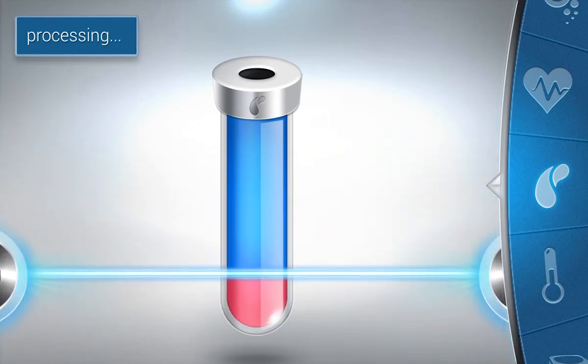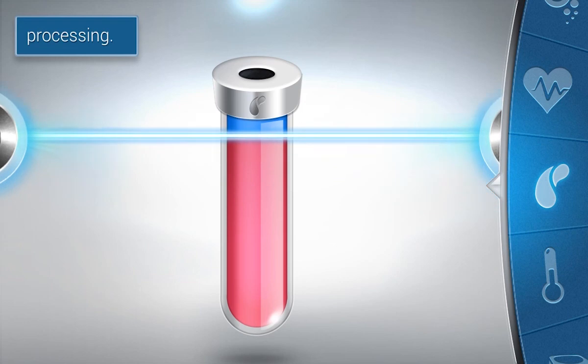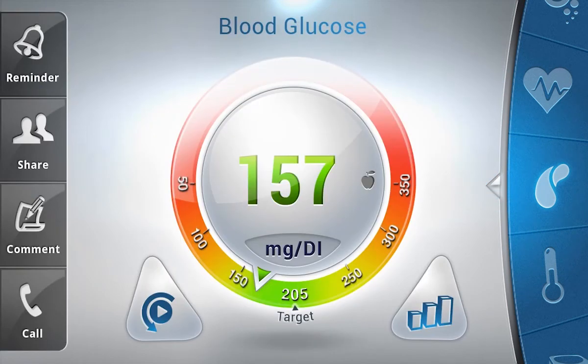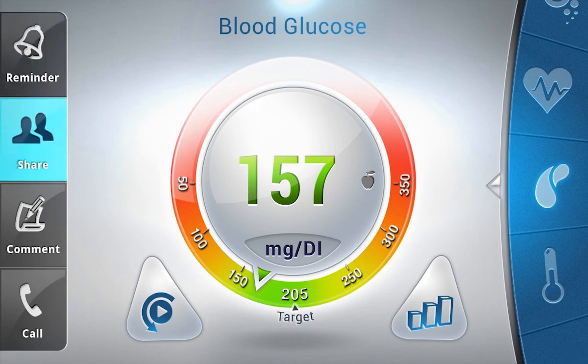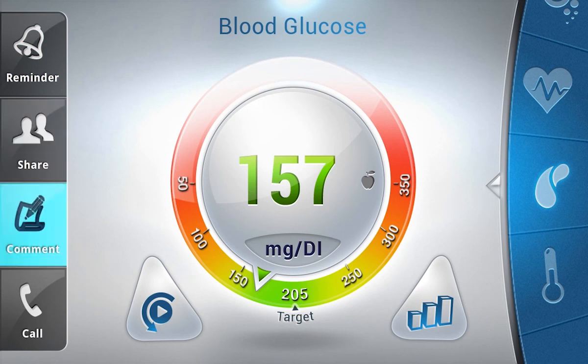As soon as the test is completed, your blood glucose results will be displayed on the screen. In addition to viewing the analysis, you will be able to set a reminder for a new test, share the test with your personal physician or family, and add comments to the test result.